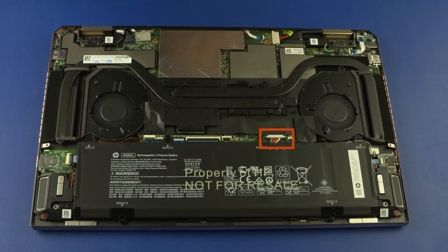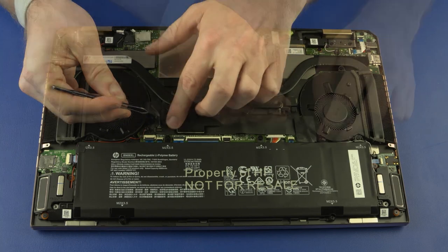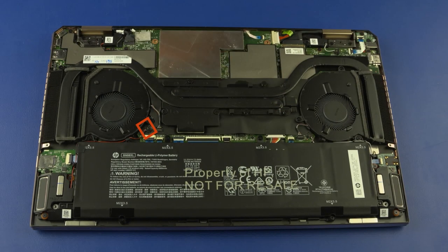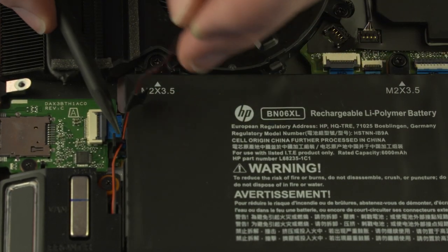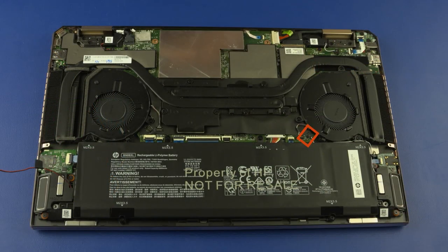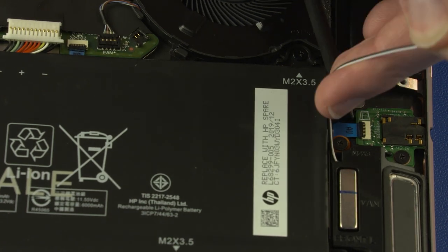Removal: Disconnect the battery cable from the connector on the motherboard. Remove the tape that covers the front speaker connectors on the motherboard. Disconnect the front right speaker cable from the connector on the motherboard and remove it from the routing channel on the battery. Disconnect the front left speaker cable from the connector on the motherboard and remove it from the routing channel on the battery.